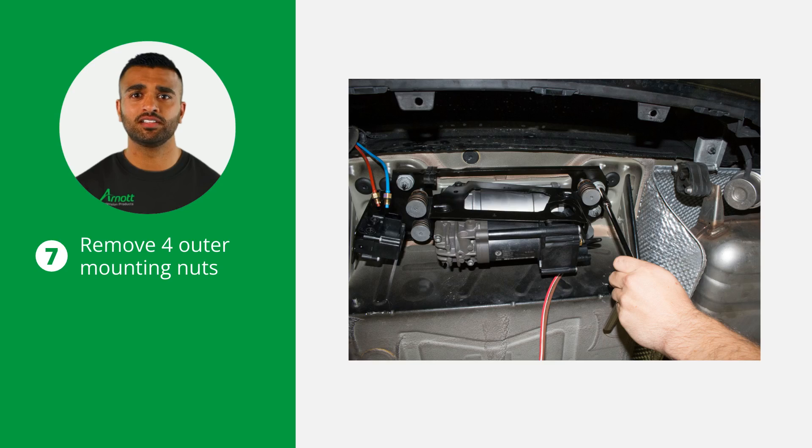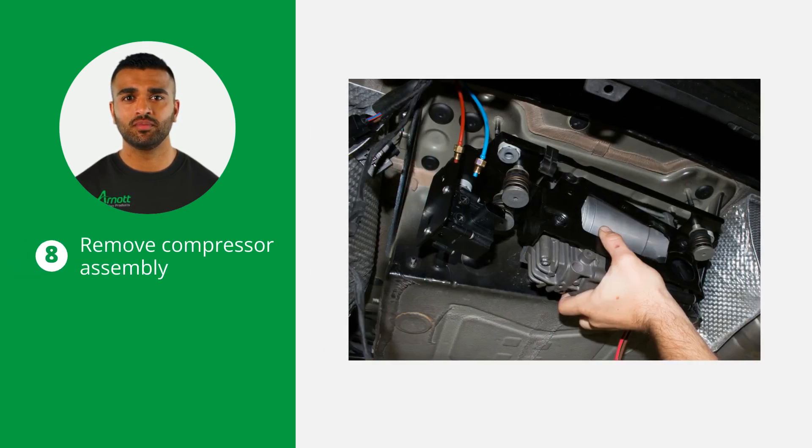Now remove the four outer mounting nuts that secure the compressor bracket assembly to the vehicle. Remove the entire compressor assembly from the vehicle.